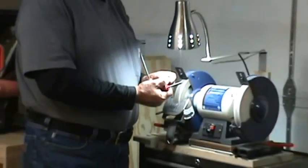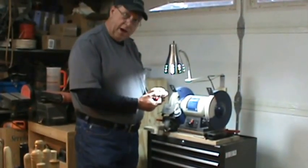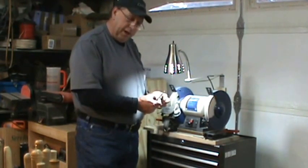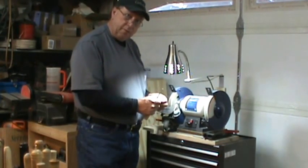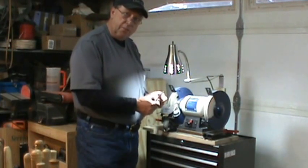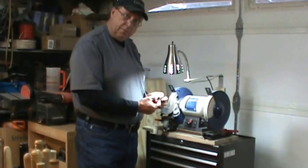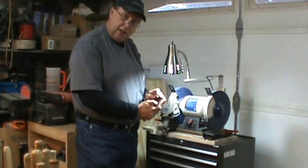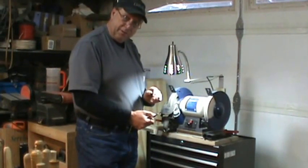Thank you for tuning in to my YouTube channel. I hope you've enjoyed this little video about getting the point on the point tool. Hit subscribe and if you have questions, leave them in the comments below. I'll put the ENCO part number in the description below. Again, I want to thank Doug Thompson at Thompson Lay Tools for this idea about how to get a nice equal three-sided point tool. Safe turning from Jim in Wyoming. Thank you.